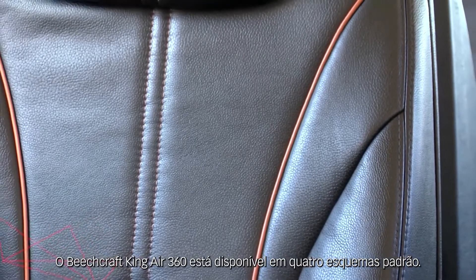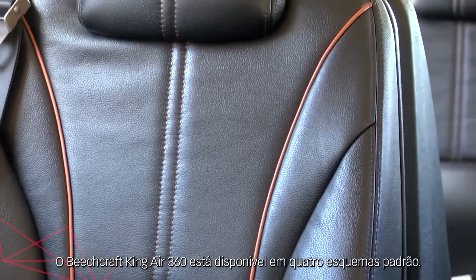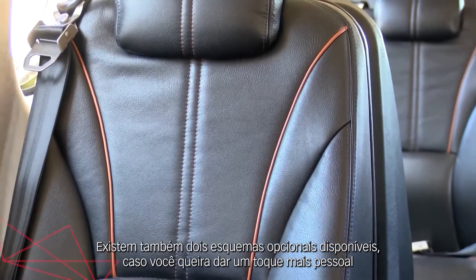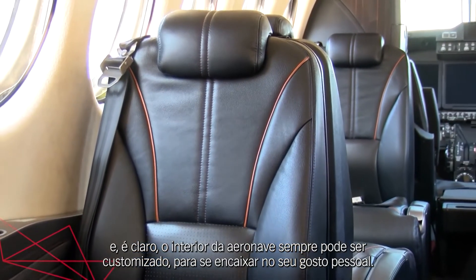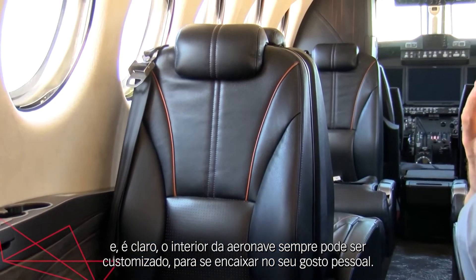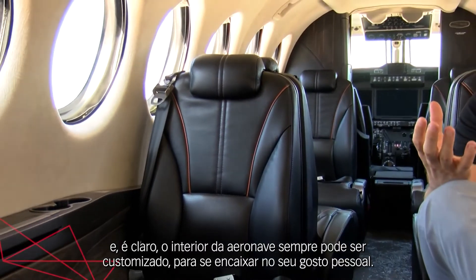The Beechcraft King Air 360 is available in four standard schemes, with two optional schemes available if you want to give it more of a personal touch, and of course the aircraft interior is always customizable to fit your personal tastes.